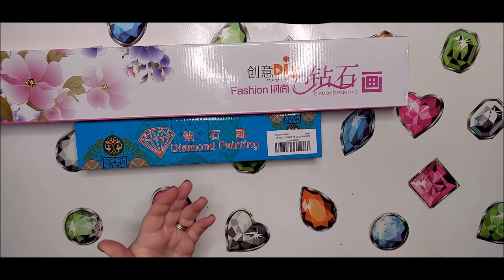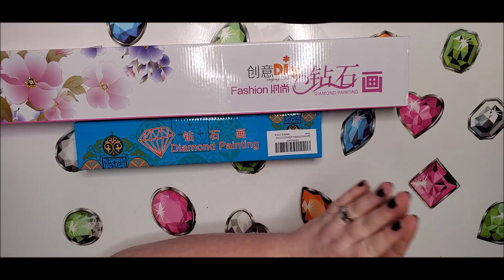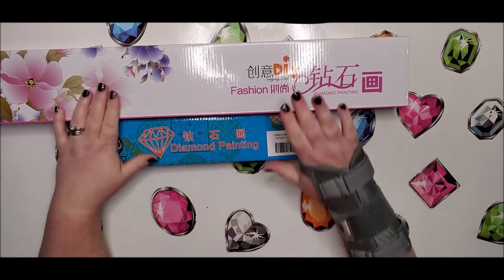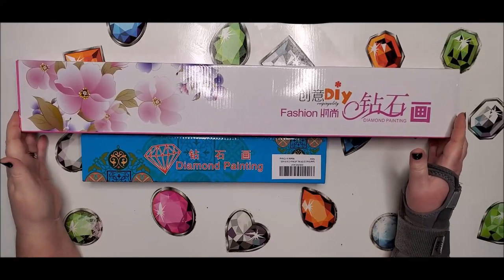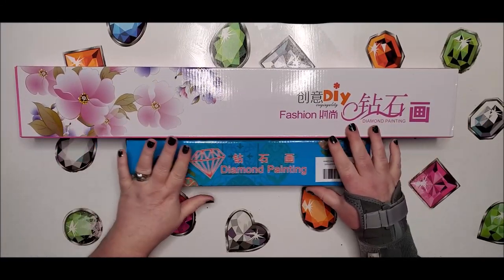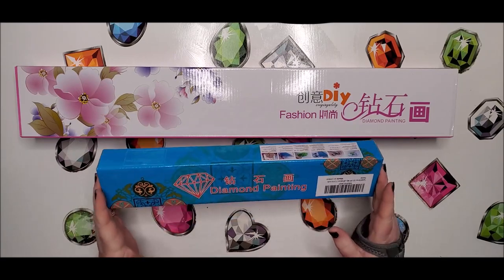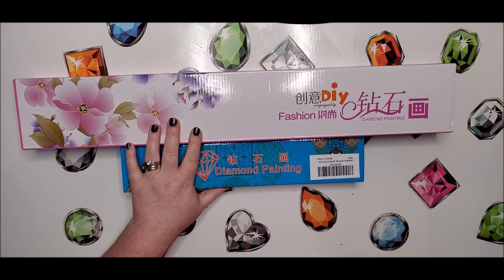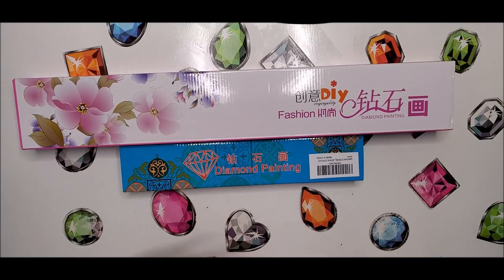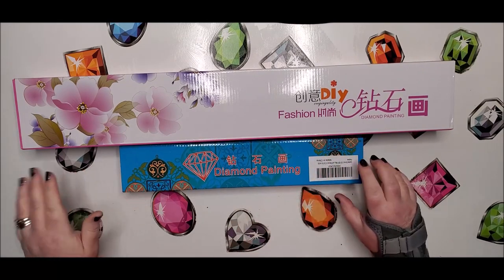Hey everyone, welcome back to my channel, this is Donnie, you're watching Diamond Painting by Donnie. Today I am unboxing two diamond paintings that were sent to me by Saner Direct on AliExpress. If you like what you see and would like to purchase one of them, I do have a link down below that will give you an additional 5% off until December 12th.